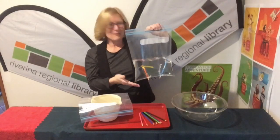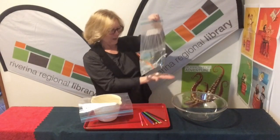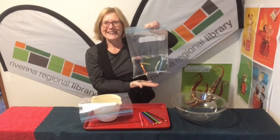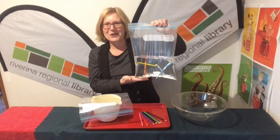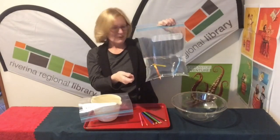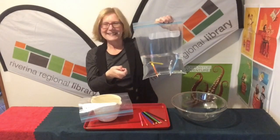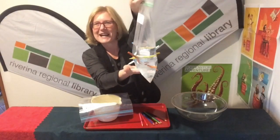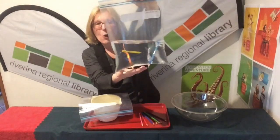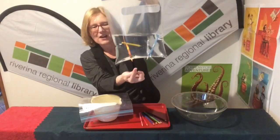Hello, Sharon from Riverina Regional Library with another experiment for you — it's a leak-proof bag. I've got the bag here, and what I've done is filled it with water and then stabbed it with sharp pencils. Can you see it's not leaking any water, even though I put the pencils all the way through from one side right through?